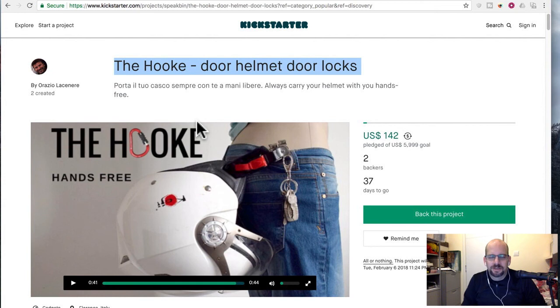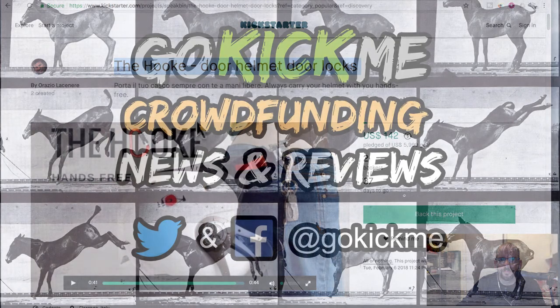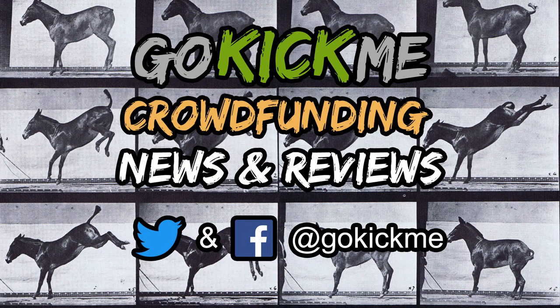So if you want to give us feedback, if I got anything wrong, if you think it looks cool to have a giant helmet stuck on your butt, let me know. If you have a crowdfunding project you'd like us to review here on Go Kick Me, do leave a comment, send us a message, whatever. Check out our About page for our email. And for all you other guys, give us a thumbs up, consider subscribing, and also check us out on Twitter and Facebook at Go Kick Me. That's it for today — see you guys next time.